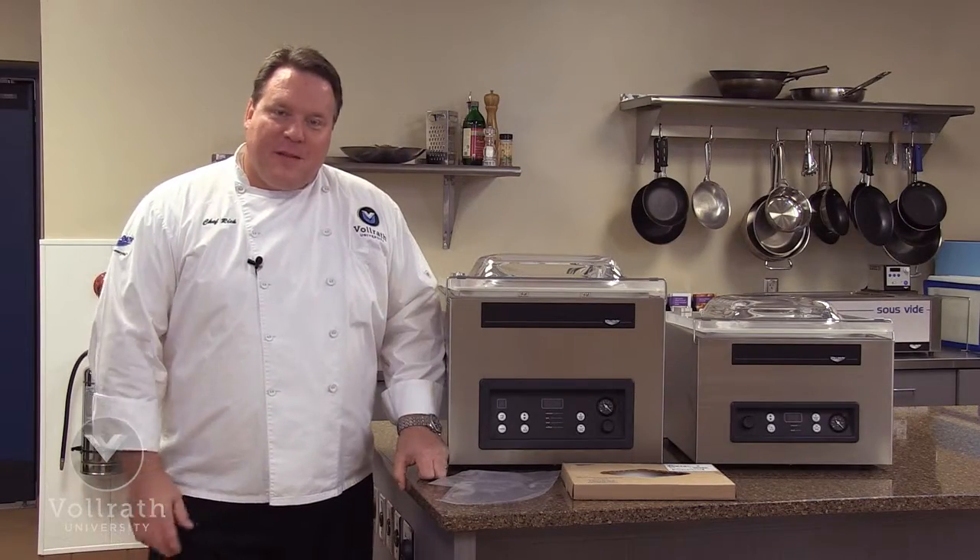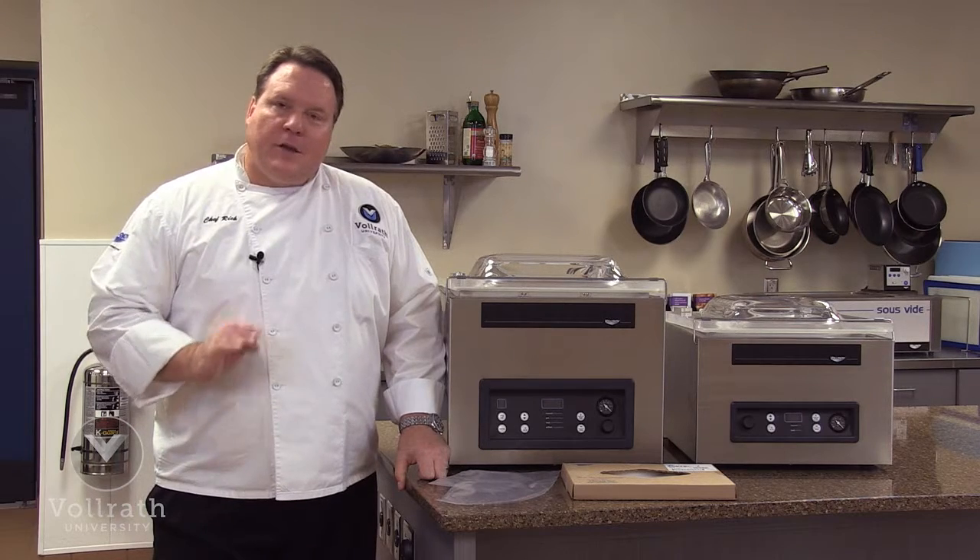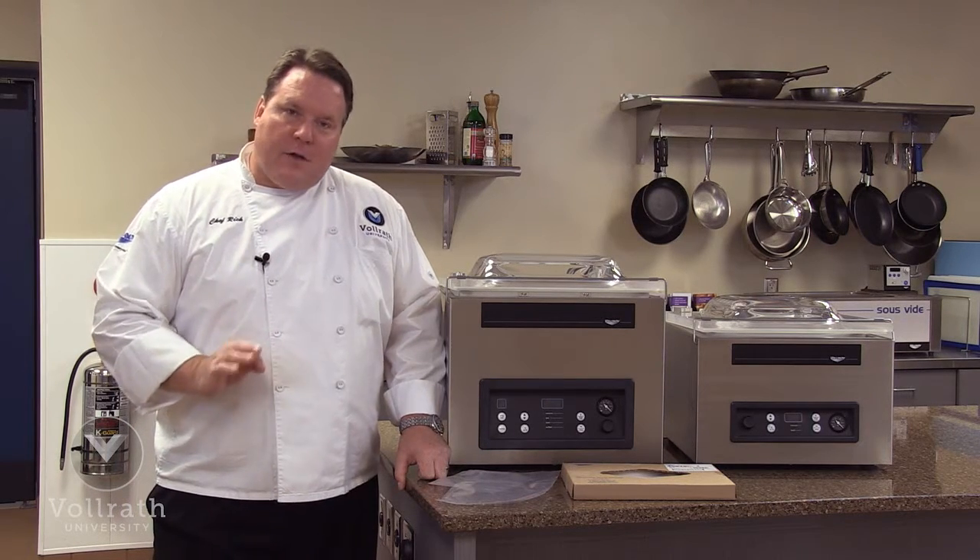Hey, welcome to Volrath University. I'm Chef Rich, and we're here today to talk to you about the Volrath in-chamber vacuum pack machines.